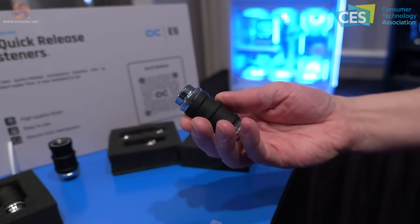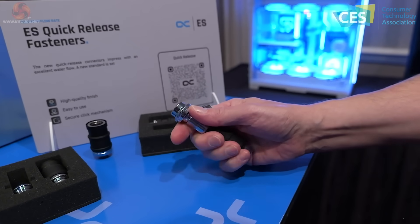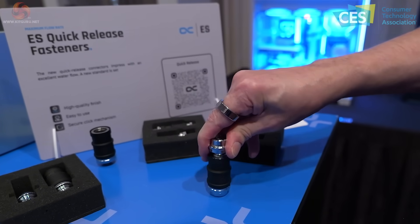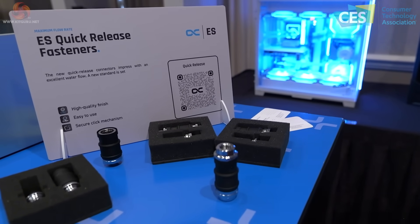ES quick release fasteners. We've seen quick releases from other companies that are bought in, but this is an Alphacool product end to end. It feels absolutely lovely and has a really satisfying snap.